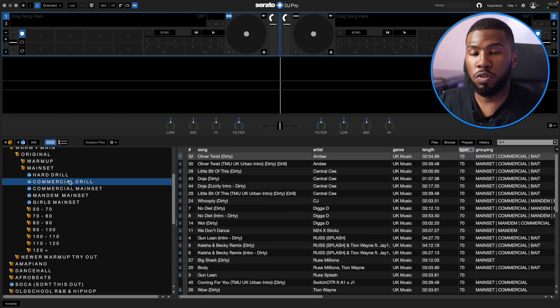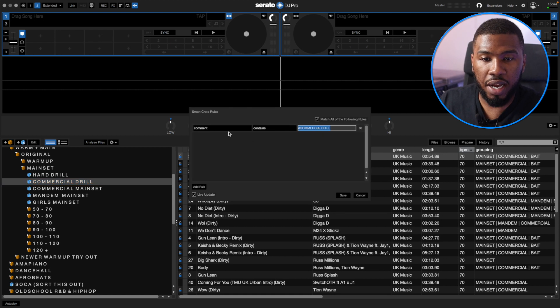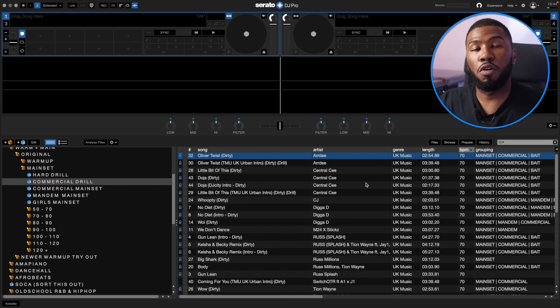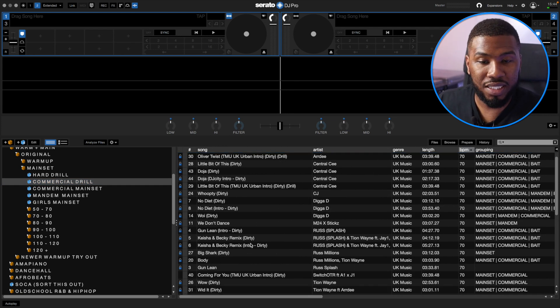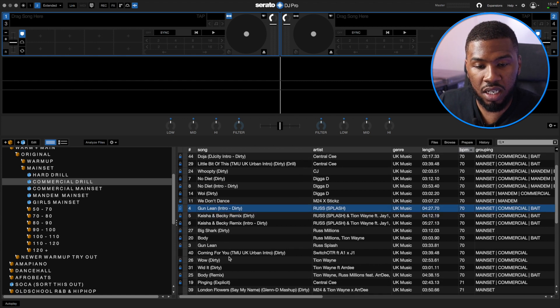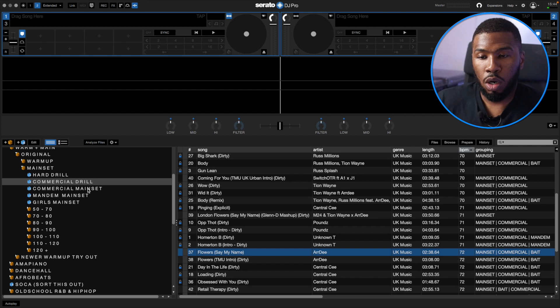Coming down to Commercial Drill — drill has been a lot more commercialised because of TikTok and other apps. Artists like Ardy and Central Cee are making drill music for a more commercial audience. The smart crate is Comment Contains Commercial Drill. All the tracks in here are for a more commercial crowd that likes drill — Keisha and Becky, Gun Lean, Body, Tion Wayne, Homerton B, Unknown T and Flowers by Ardy. This is just a way to separate all my music so I'm not scrolling through my big library looking for these tracks.